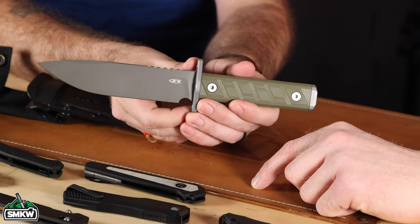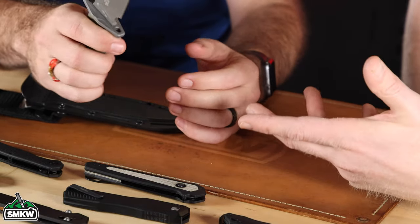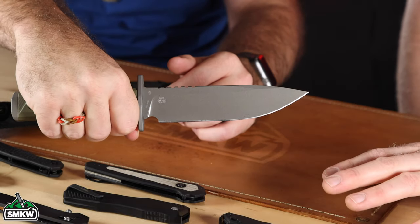Let's go ahead and talk about this ZT fixed blade. When I opened this knife roll — we got these samples in last Friday — I opened it and I was like, whoa, what is that? It caught me by surprise immediately. So this one is a fixed blade, G10 handle, Kydex sheath, and this is really cool and something a little bit different for ZT.